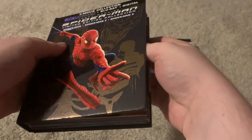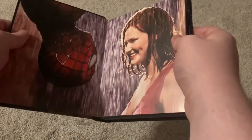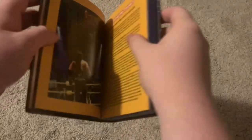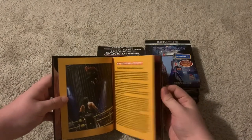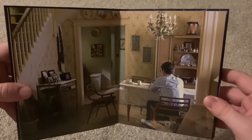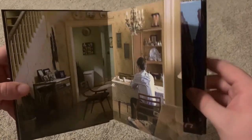I can't remember exactly where the digital code was, but it was just stuck in here and I've already redeemed it. When you open it up you get this picture, and then after some set photos, inside there's actually a little built-in booklet that shows you some stuff from the movies — how they made it and so on. And then we've got this picture of a scene from Spider-Man 2. Finally, we get to the discs.